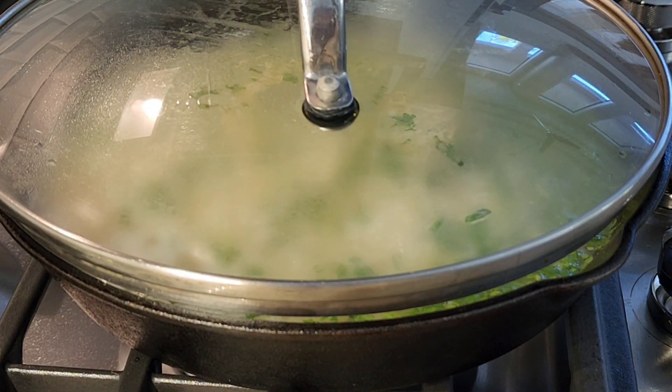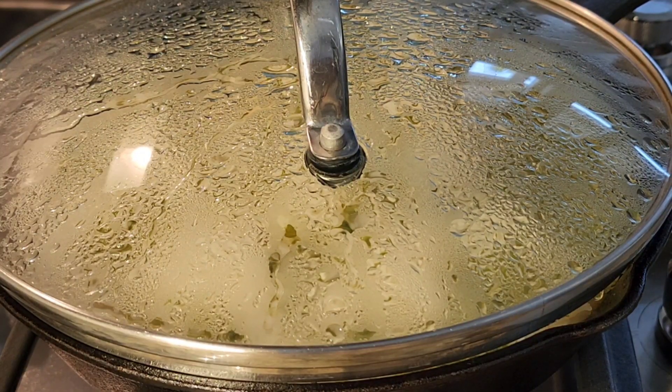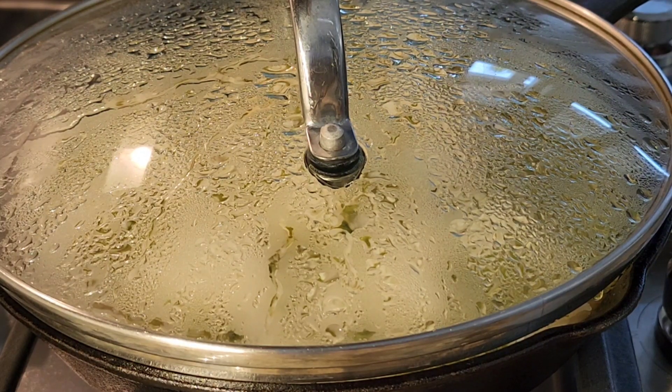We're going to let it continue cooking for 20 minutes. My rice is done — it's been 20 minutes. I'm going to turn off the flame and leave it covered for another five minutes.